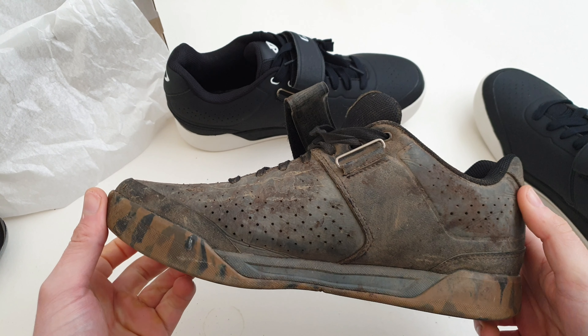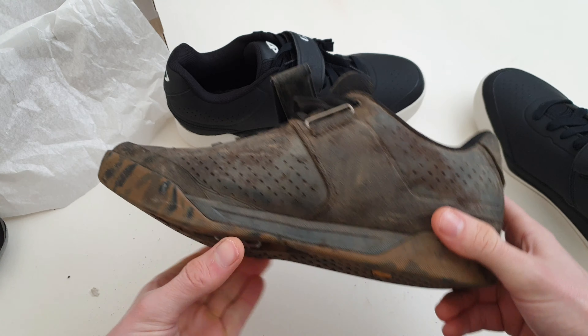Really nice shoes so far — I highly recommend them. That was a look at the Chamber 2 shoes from Giro. If you've got any comments or questions please feel free to share. I always appreciate feedback and thanks very much for watching.